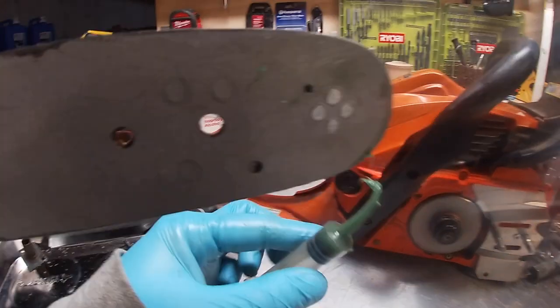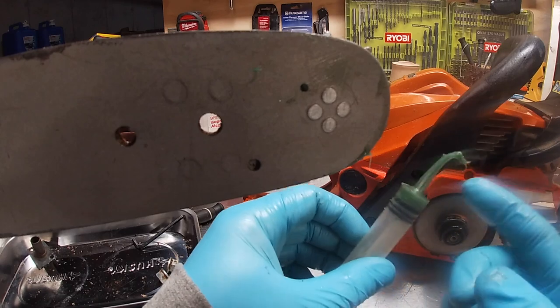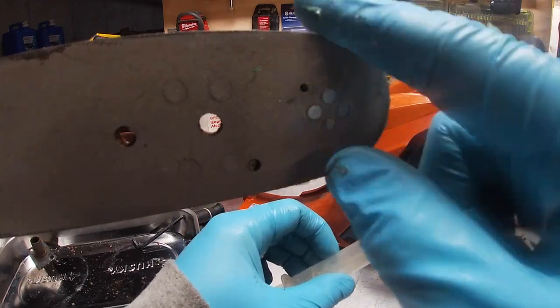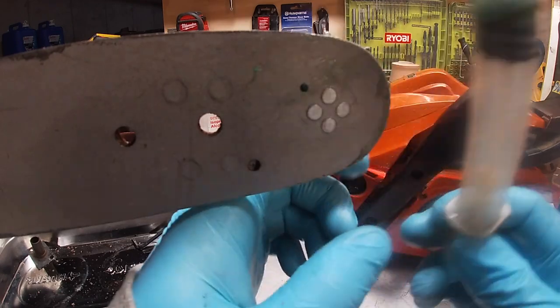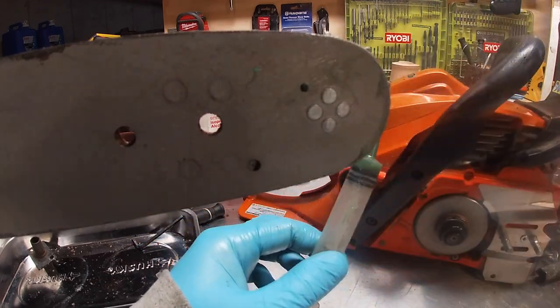Every time I keep this with my gas and oil — every time I stop to gas my saw up and fill my bar oil — I top off my sprocket nose with this. I've got three years running on this factory bar on my Echo and it's held up great.